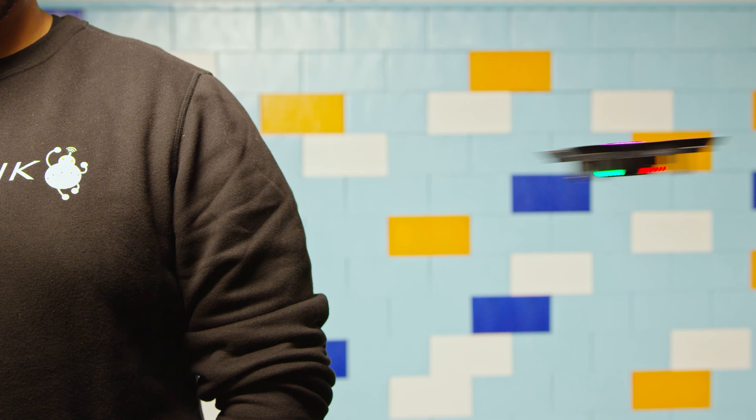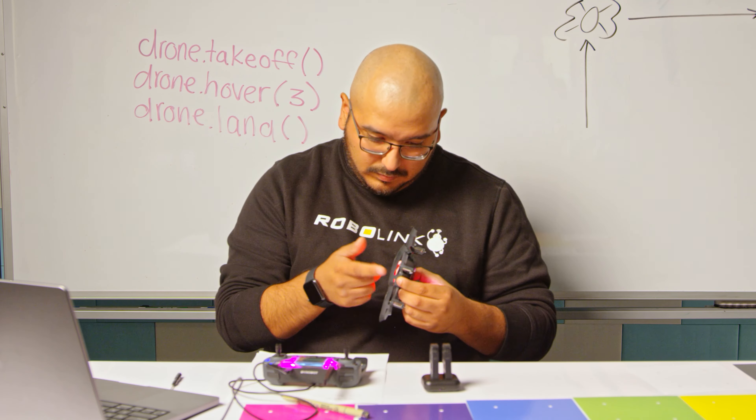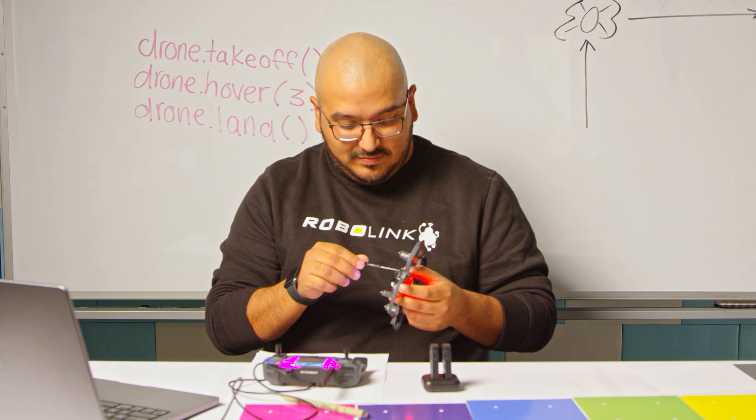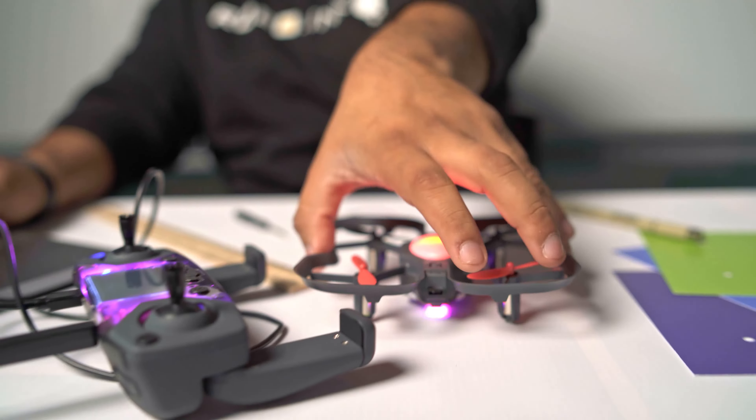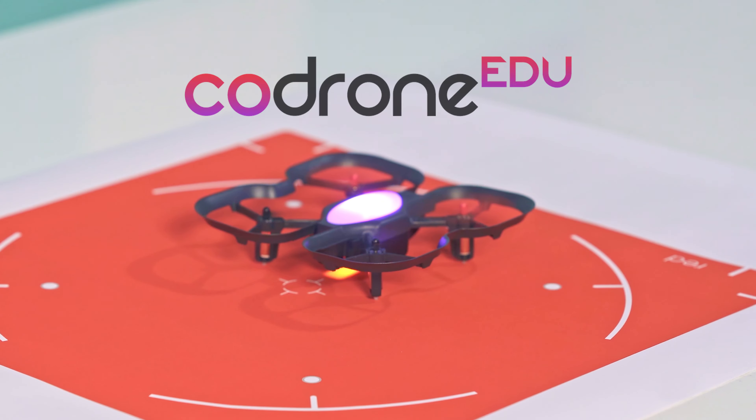Most importantly, it's durable, safe, and repairable. If a propeller or motor fails, you can fix it. Just follow along our online tutorials and we'll have you flying again in no time. The Code Drone EDU, a drone made for learning.